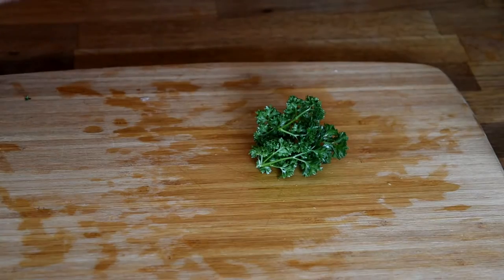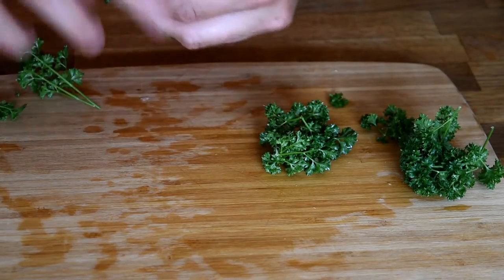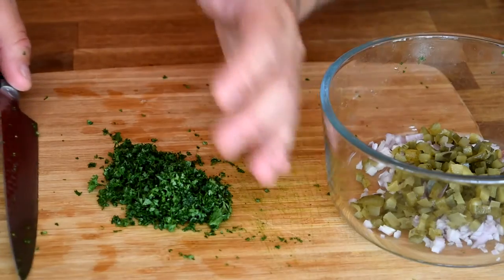Next, we're going to chop up some fresh parsley from the garden. Just pull it off the stems like that. Give that a nice fine chop. Add your chopped parsley to the bowl.